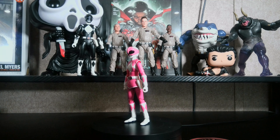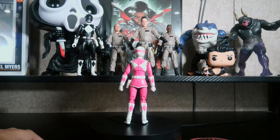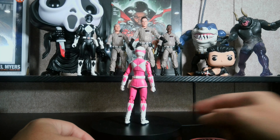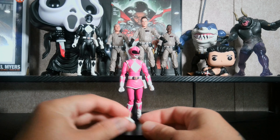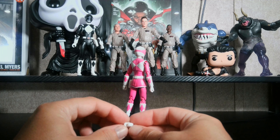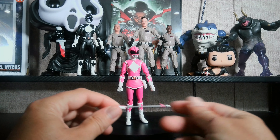Here she is out of the box and on the turntable, and the figure does look good. Here are some of the accessories: she has extra hands — fisted hands. I just noticed one of her hands is kind of cockeyed right there. She's got a karate chopping hand, another gripping hand, and a hand with her arrow on it.